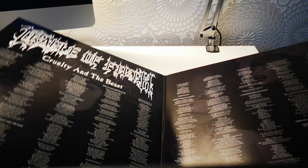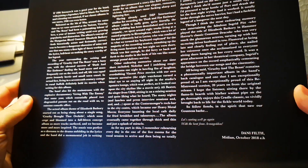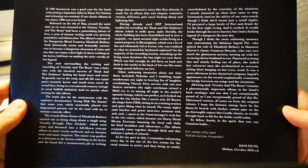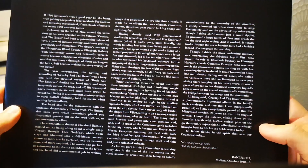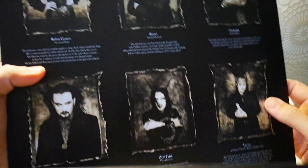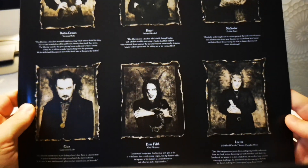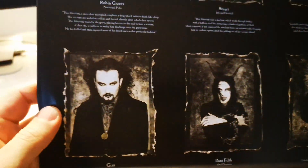Let's take a look at what's inside. Starting from this side — some stuff from Dani Filth. I guess you can pause and read it if you want to, but I'm not gonna read it, it's a bit long. The band — all the members here. Really good pictures.